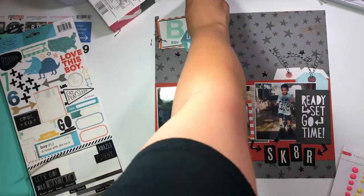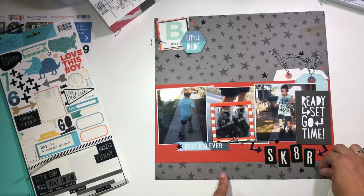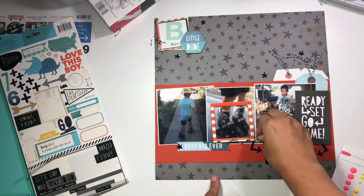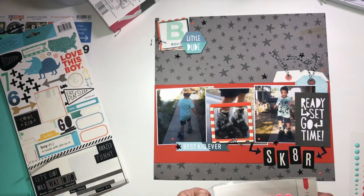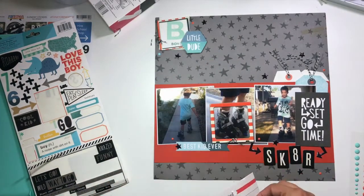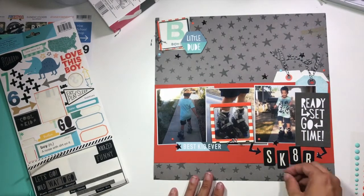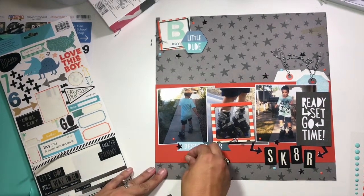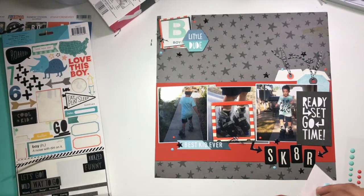I grabbed some enamel dots — these are from the Echo Park 'Are We There Yet' collection, and some others from Twine and Ink left over from an old Studio Calico kit — because they just had the colors I wanted. I wanted that deep orange color and then this pale blue, because it really does pop off the page. You'll see even more in the close-ups how it creates a pop of color.